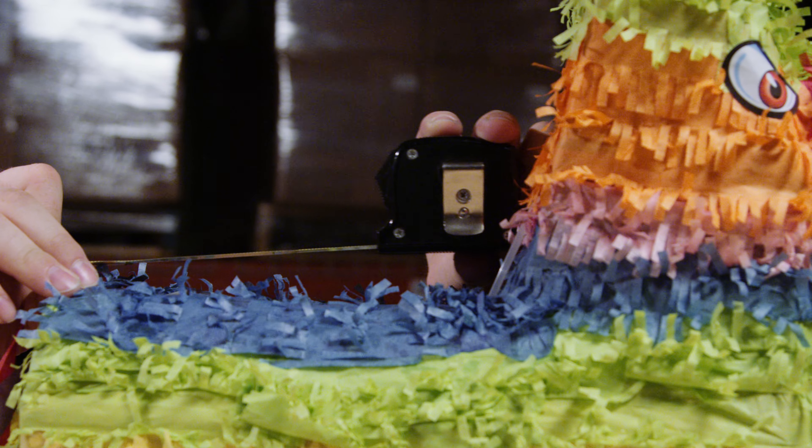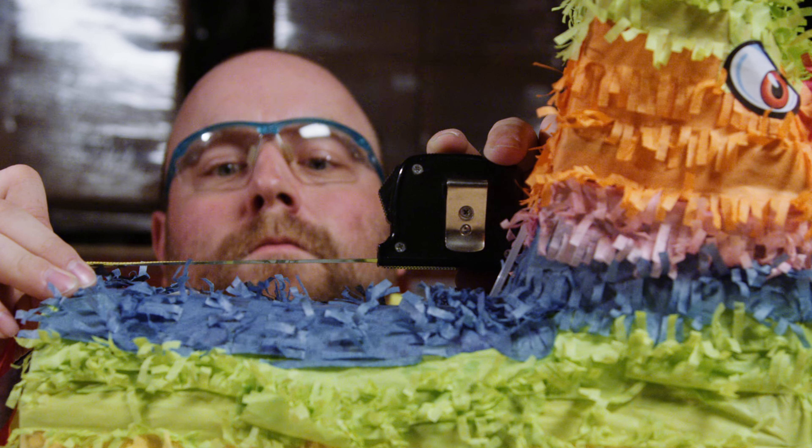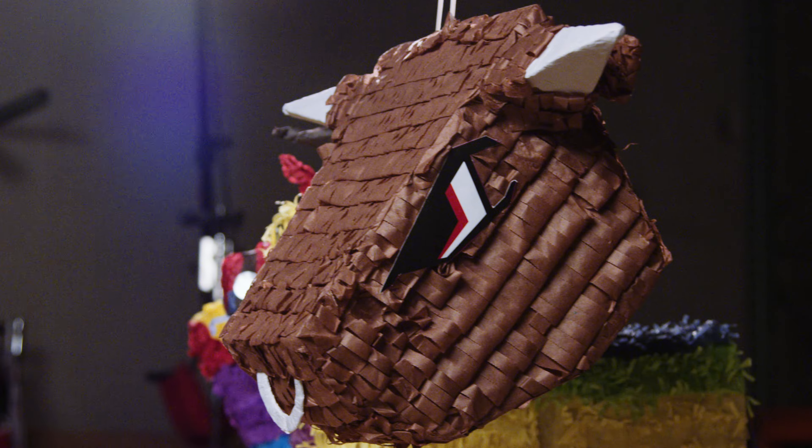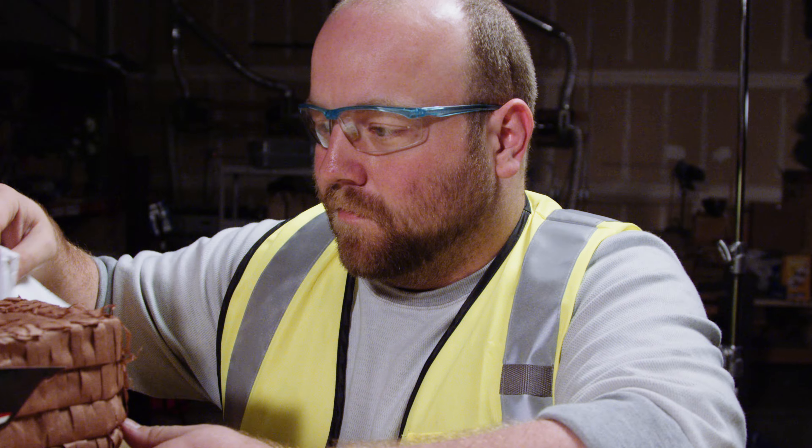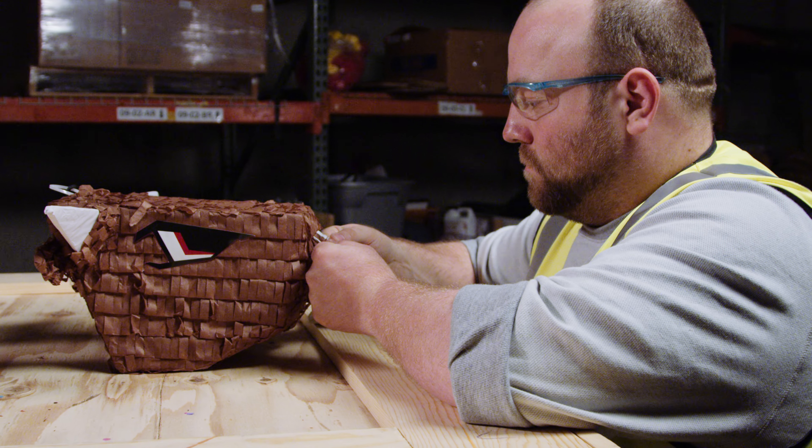When we were thinking about designing a piñata, we had to think about one: what went in it, and then two: what the piñata itself would look like. We went through many iterations of putting different things into the piñata, and some of them were very successful and some of them were just a plain mess.